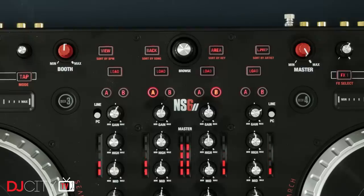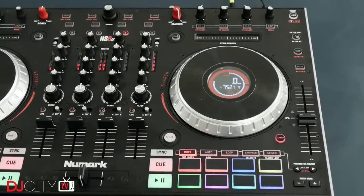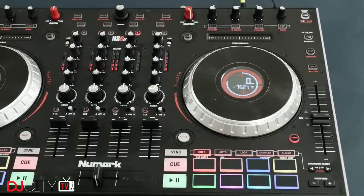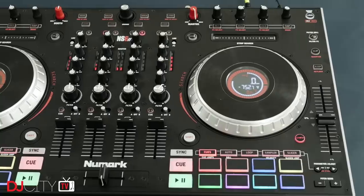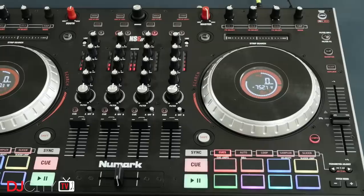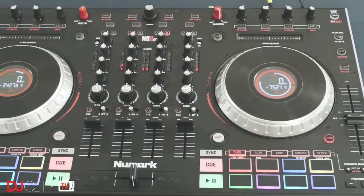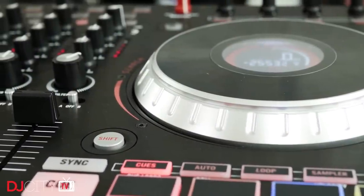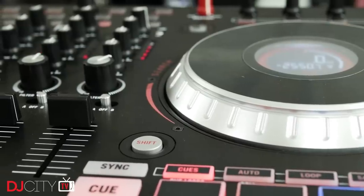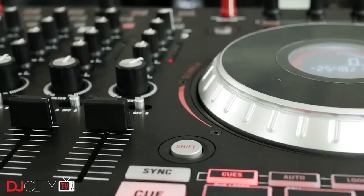The browsing and track loading section is clear and easy to use, and I love the fact that Numark have specified bright red knobs for the master and booth output controls. It's such a small thing but really great attention to detail — they just scream 'don't touch me by mistake' even in the darkest booth. Overall I really enjoyed using the NS6 II. In the months I've had it here in the lab on test, it quickly became the go-to controller any time I needed to play somewhere with no or bad equipment.